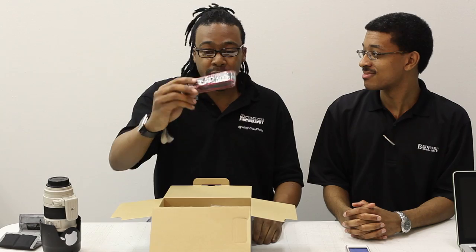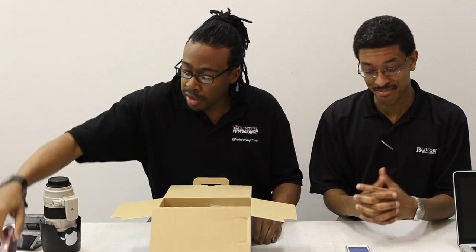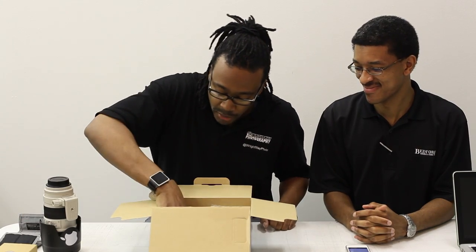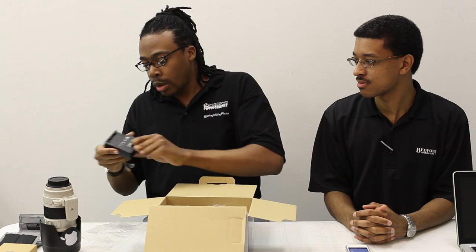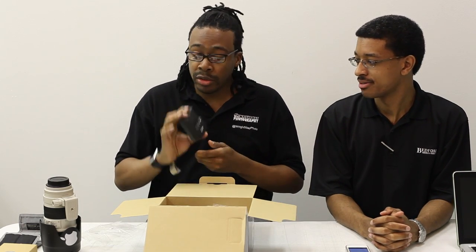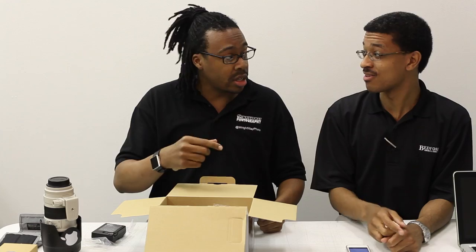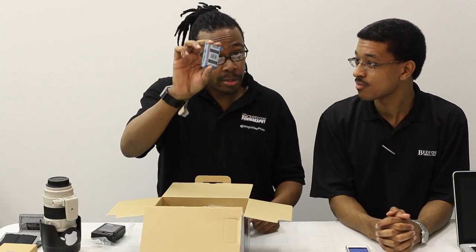We got a 5D Mark III strap. I'm not going to use this strap — it's going to stay in the box because I have other straps. The charger, the LCE6 — it uses the same batteries as the 5D Mark II, the 7D, and the 60D. I'm glad they stuck with that because I do not want to buy another $60 battery. And here's that $60 battery right here.